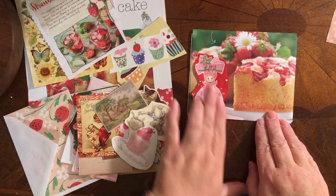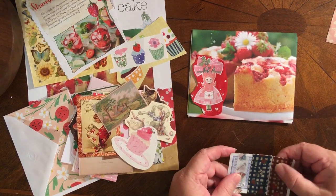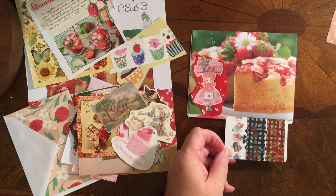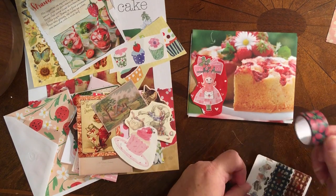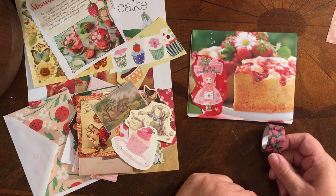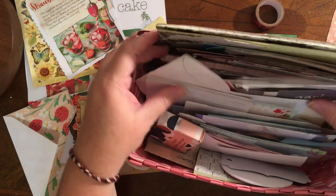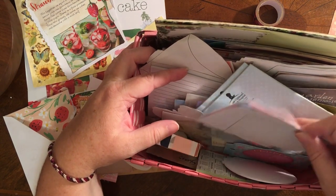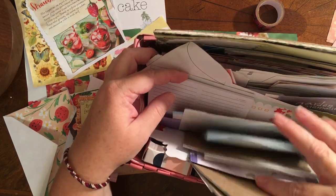I'm thinking the little girl is perfect to put here. So I'm just going to set that there and imagine my washi tape lines. I may want to do the gingham, I may want to do this one — kind of thinking I'm going to go with this one. And then I need to think about how do I want to do the address. I keep a basket of little papers that I can go through for address ideas. I'm going to go through this basket and see what I can find to use as an address label.